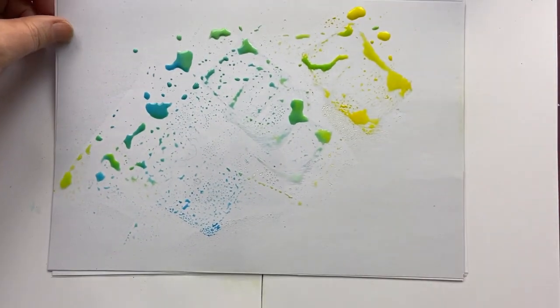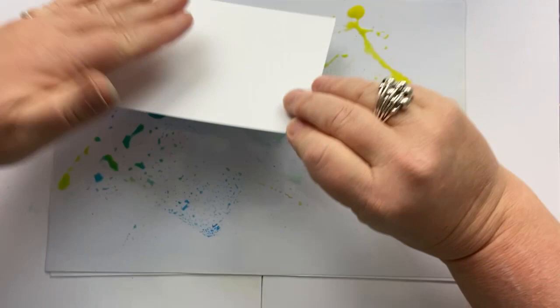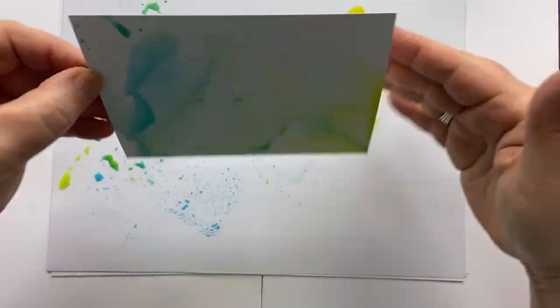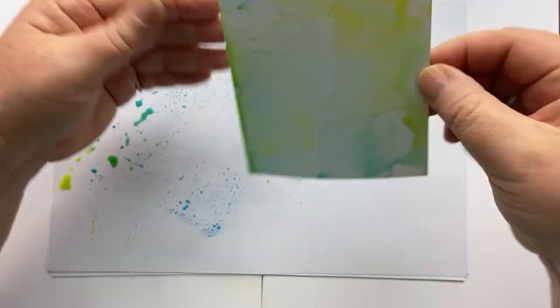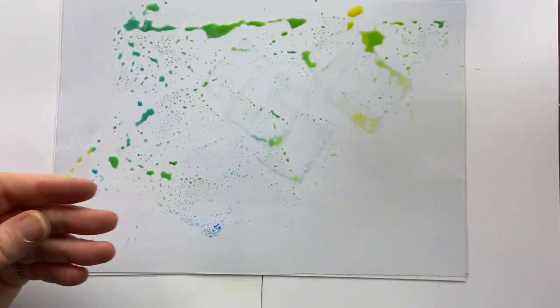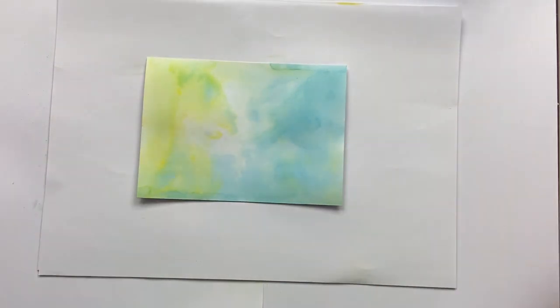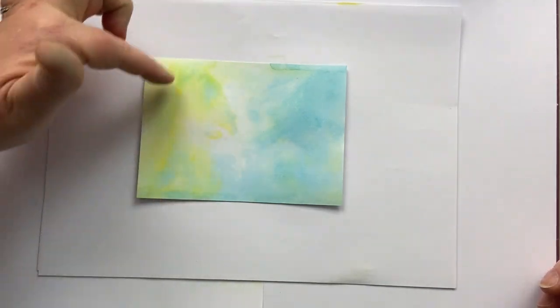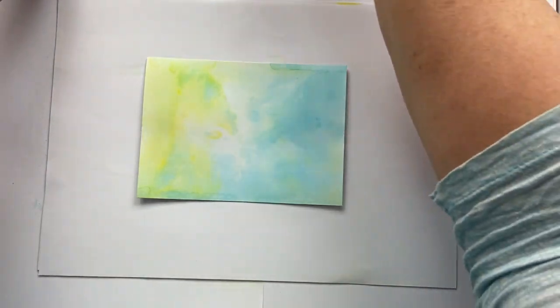We wouldn't waste this — we would use this, mop it up on a separate card. It's so much fun, so long as you're not precious about the outcome, because every single time you do this it turns out differently. So here we have it. It's dried — I let it dry on its own, but you can dry it with a heat gun. I'm going to keep this yellow part to the left hand side so the fish are floating towards the light.